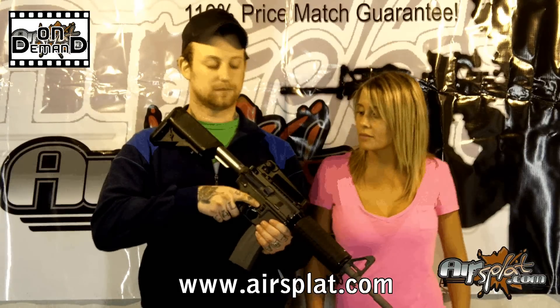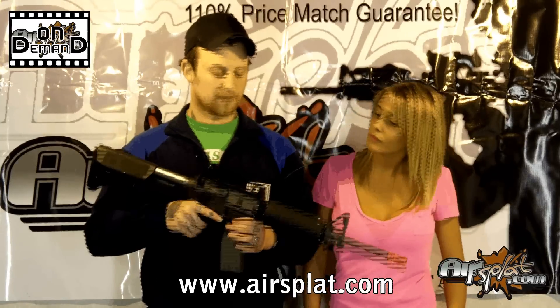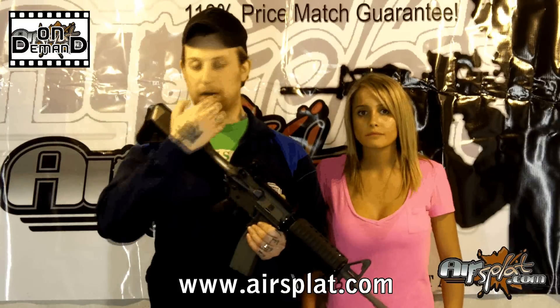So give us some of the real steel — I know we've been doing a lot of that lately. Well, with this one, it's your standard M4A1. So it's going to have semi and full auto.